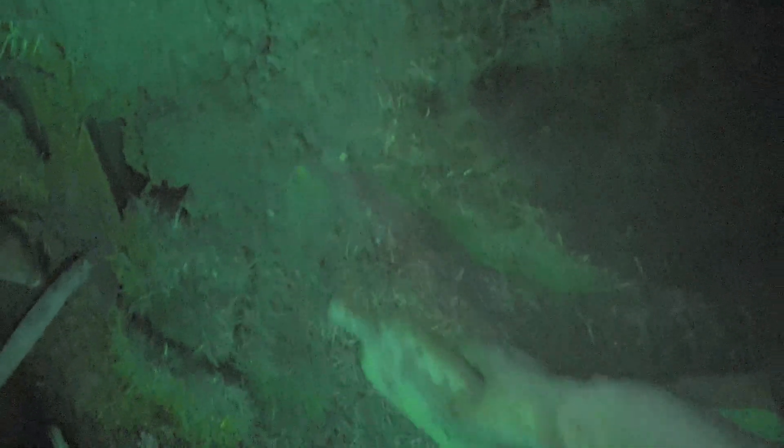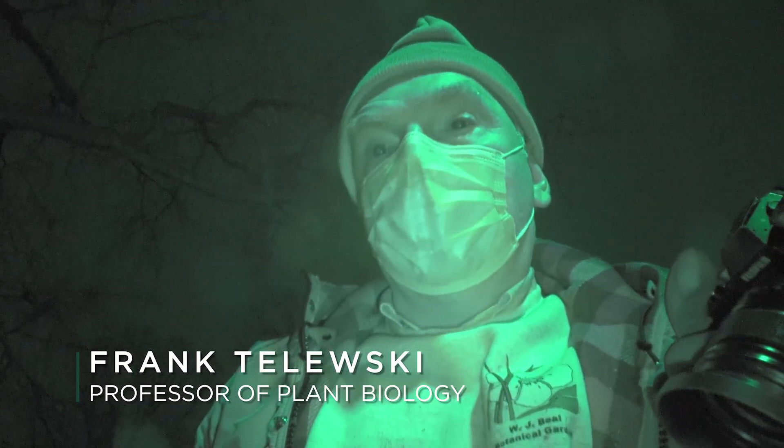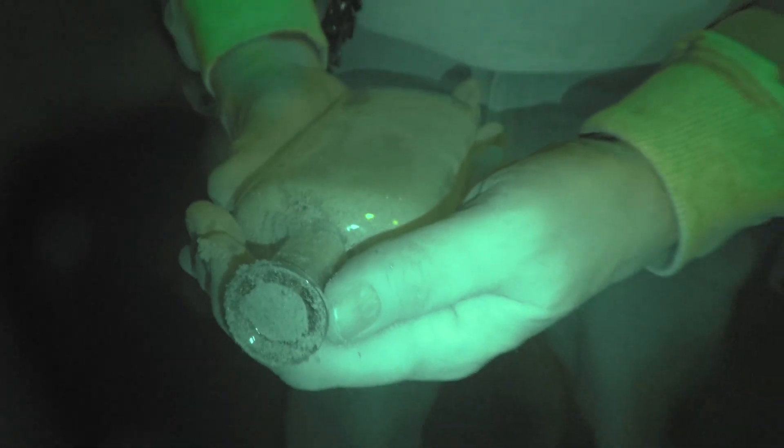All right, team. There it is! Don't spill it. We'll now take this over to Plant Bio, take the rest of the mix and put it into a tray, put it in the growth chamber, and see what germinates. In seven to ten days we should start seeing results if anything's viable in this.